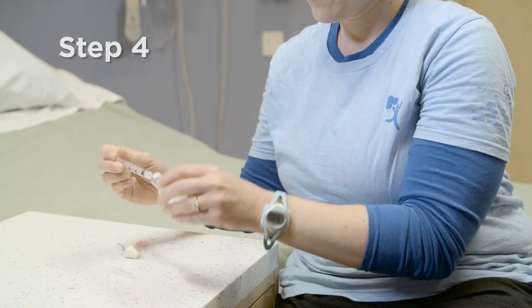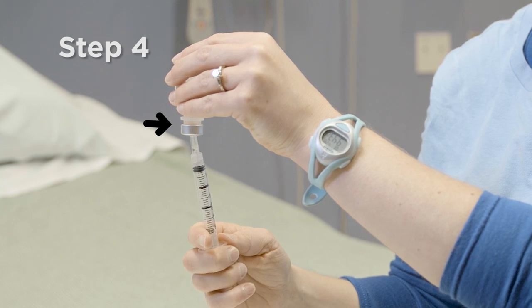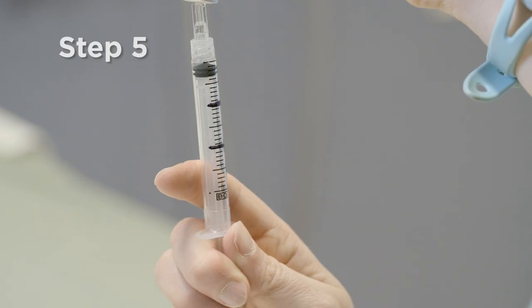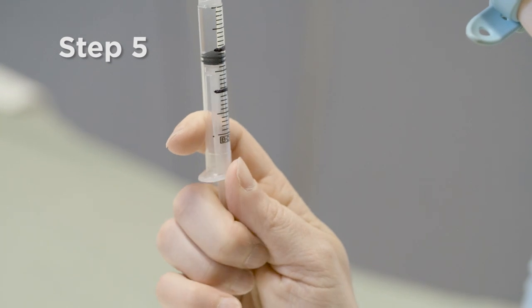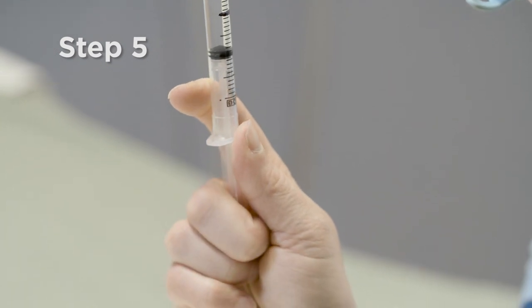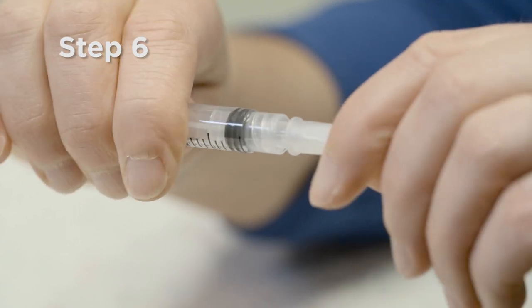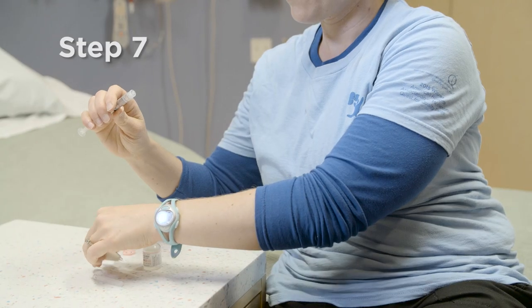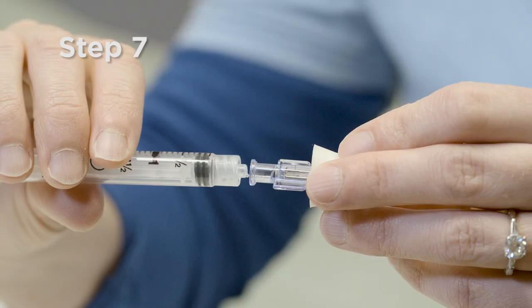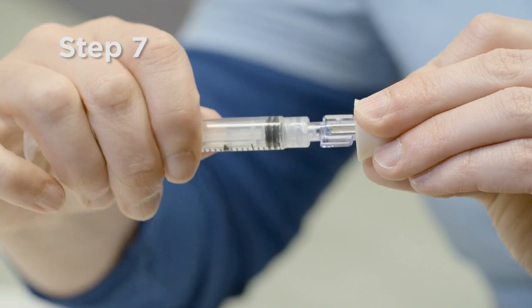Tip the bottle upside down so the syringe is on the bottom and the bottle faces down. Pull the plunger down until it reaches the mark your provider or nurse put on the syringe and let the syringe fill with the medication. Disconnect the syringe from the needle or adapter by twisting it. Attach the atomizer tip to the syringe by twisting it, making sure to firmly lock it into place.